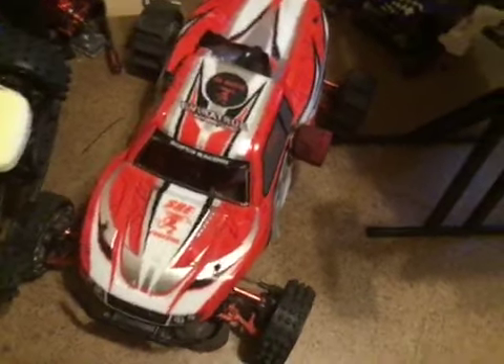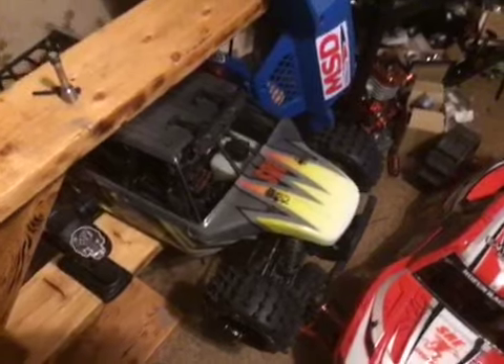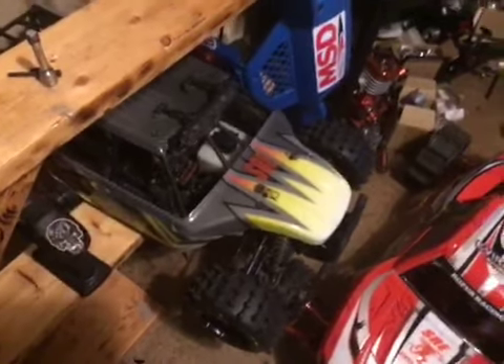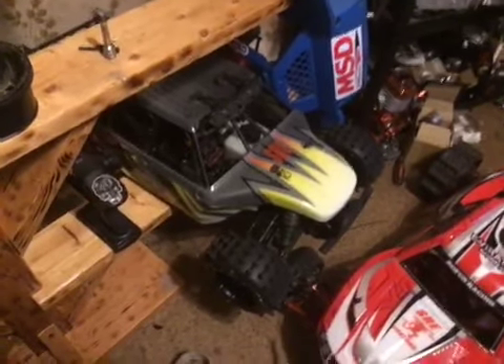I got a new whip too that I'm going to start working on. It's an RCMK made XCR 1000, so that'll be cool.